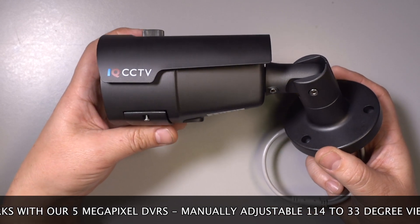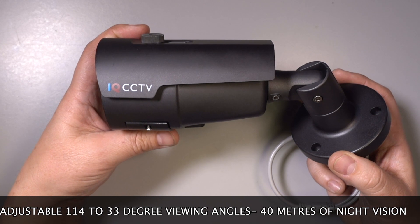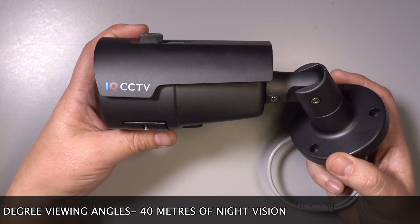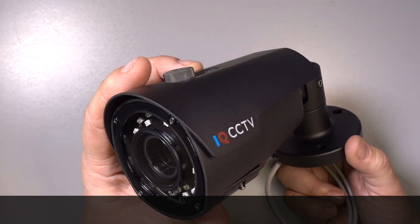The camera has a manually adjustable megapixel lens that gives a super wide 114 degrees when set to wide angle view, and 33 degrees when fully zoomed in, and it will see in total darkness up to 40 meters away.